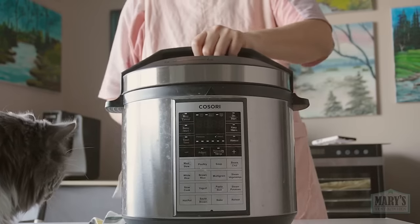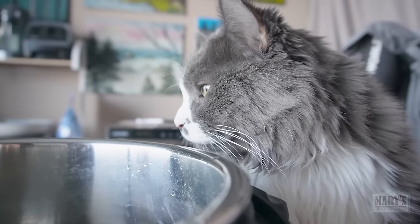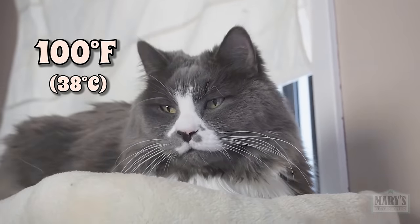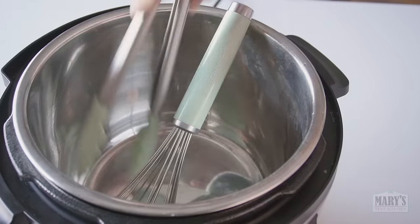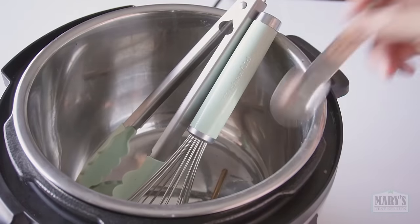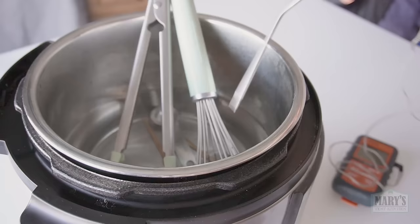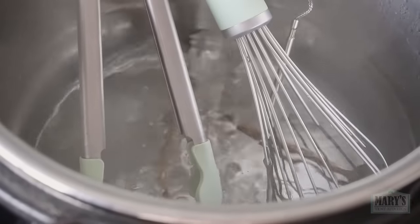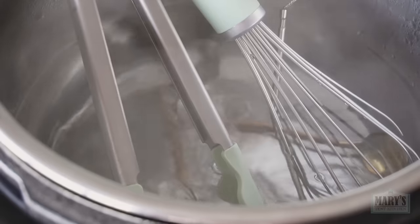First, get your Instant Pot or something similar with a yogurt setting. You just need something that will hold a warm temperature of about 100 degrees safely for 24 hours. Sterilize the inner pot with boiling water, and think about all the other equipment you'll want to have sterile as well, like a whisk, tongs, and spoons. Drop in the metal probe part of your digital food thermometer and turn the heat on so the water will boil. Let this continue for at least 5 minutes.